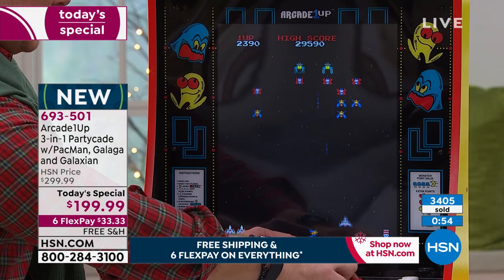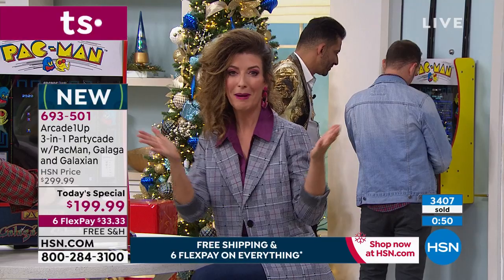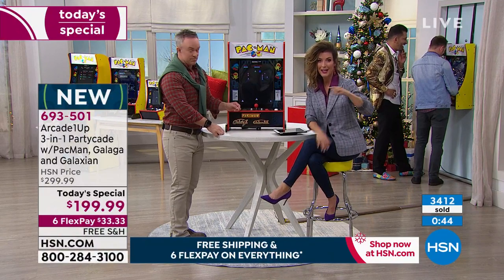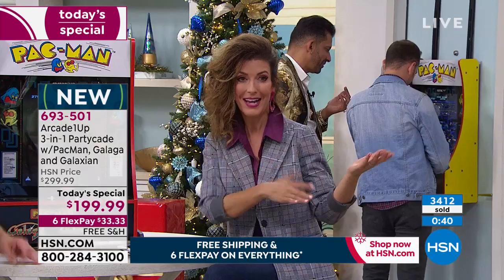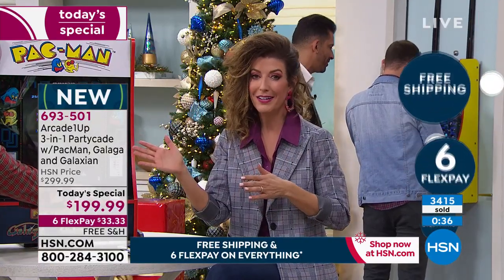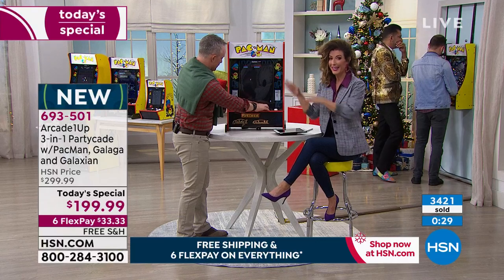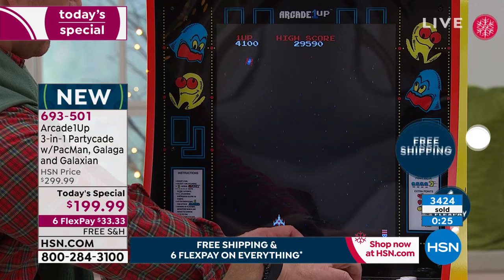You can get it home for $33.33 a month — those are interest-free FlexPay monthly payments. You pay now, we ship it to you right away, it's fully assembled. You'll have this under the tree and you have extended holiday returns until the end of January. You'll have a blast through the holidays — this is definitely going to be the entertainment center, the life of the party.